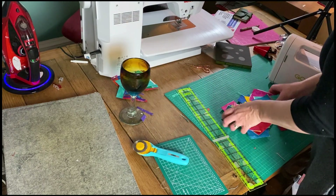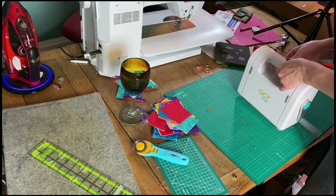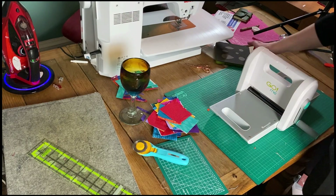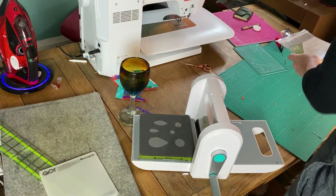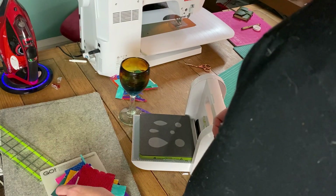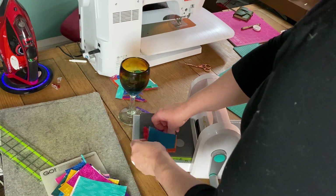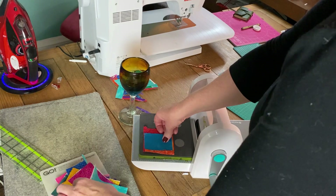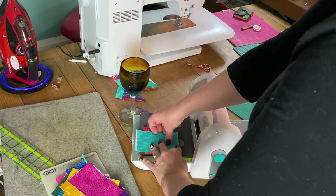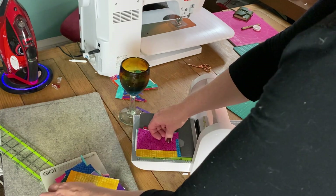I'm using my Go Me, which is the small AccuQuilt cutter, but you don't have to have a cutter — I also have a PDF template you can download from my website so you can just print that off, trace around it, and cut these out yourself. If you do have any size of AccuQuilt Go cutter, the die I'm using is the Crazy Petals die, number 55326. It's meant to be different shapes of a flower, but the largest petal shape looked a lot like a raindrop, so that's what I decided to use it for.